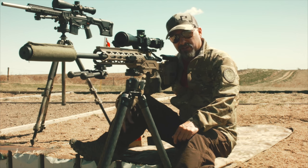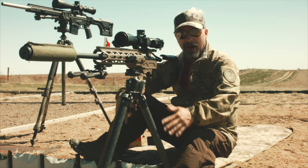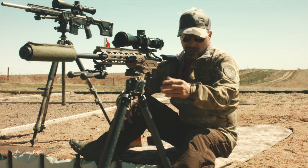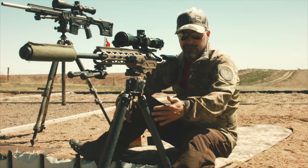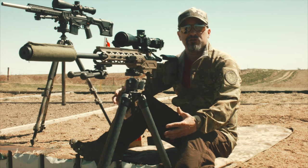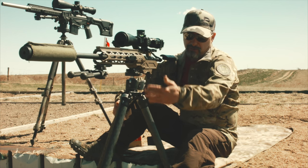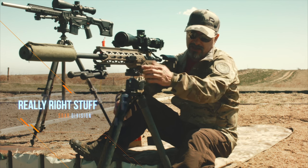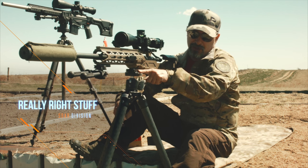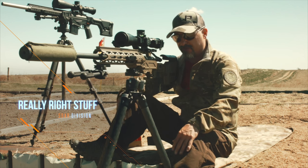Sniper's Hide here. A question I get asked all the time came across the other day — it's in regards to the tripods that I use. Currently we're looking at the Really Right Stuff systems. They just created a dedicated shooting division of their company. This is the Really Right Stuff carbon fiber setup that I have. It includes their pic rail attachment and their ball heads that are designed for the shooting platform.